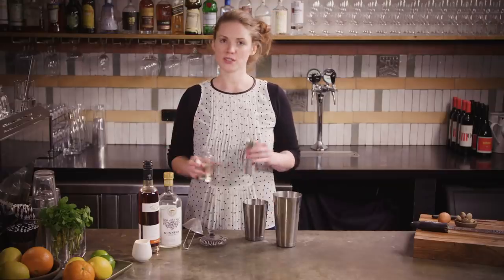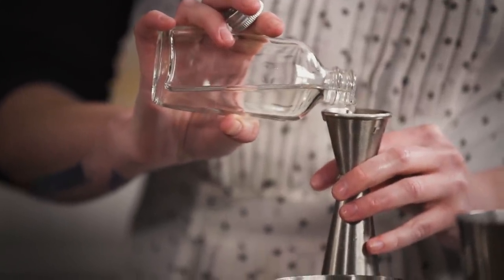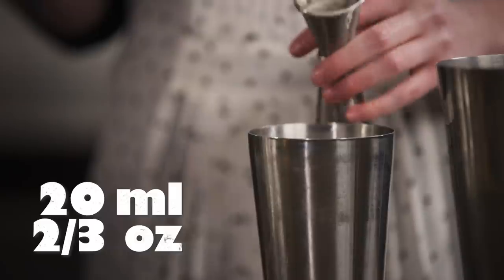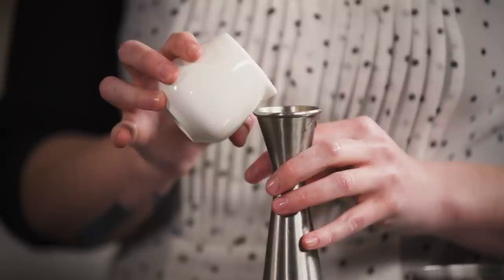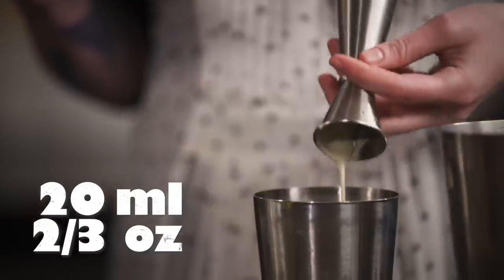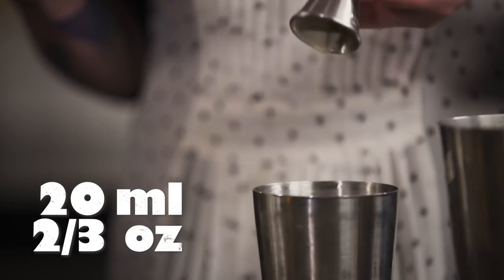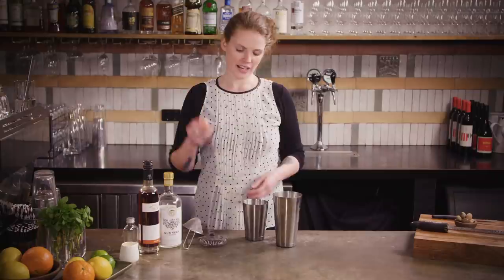Then we're going to add 20 mils of sugar syrup. I know it sounds like quite a lot, but dairy does this weird thing where it just sucks up sweetness, so you kind of have to put a little bit more in than you think. And then 20 mils of cream — in the UK this would be called double cream; here it's your standard pouring cream, just something with a little bit of thickness to it but not a proper whipped cream. And one egg.